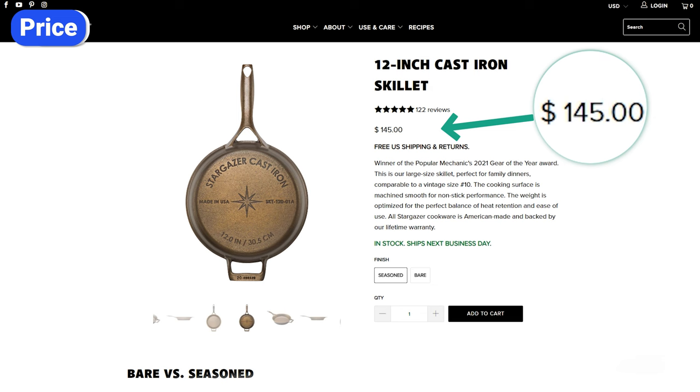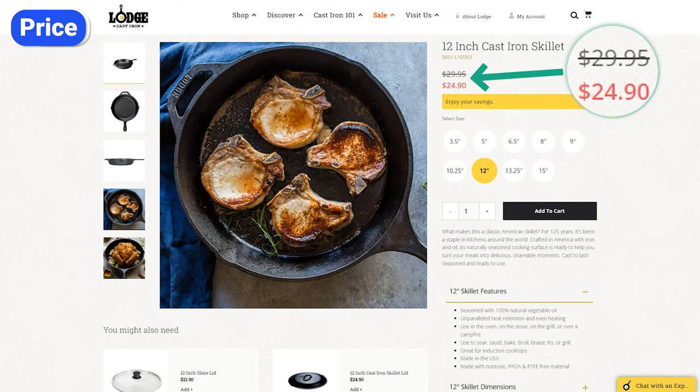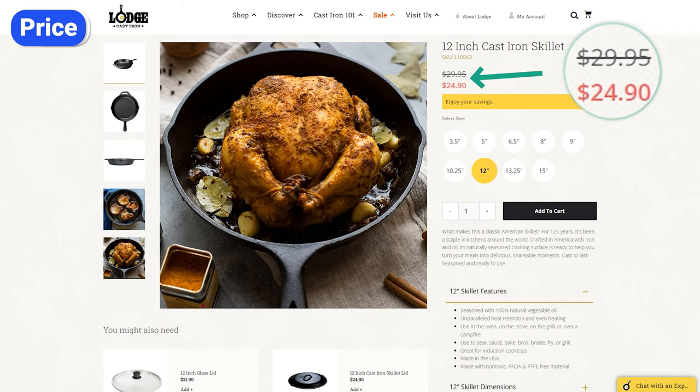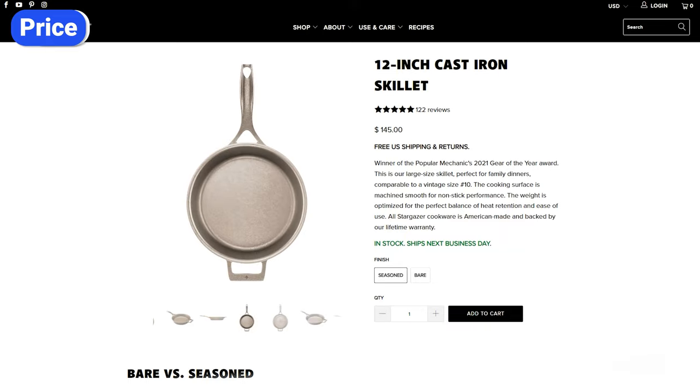The number one downside to Stargazer is the high price. Lodge, which is arguably the most well-known cast iron brand, sells its skillets for less than half the price of Stargazer. The main reason Stargazer costs more is because of the manual steps involved — this is not a mass-produced skillet. Each one is hand-finished, seasoned, and carefully inspected. It's an heirloom-quality piece, but you pay a premium for it.